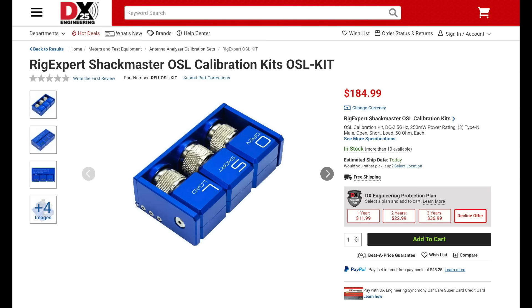To go along with the Match or any of the RigXpert antenna analyzers, there's a new calibration kit which includes three Type-N interfaces for calibrating your analyzer. This kit is rated up to 2.5 GHz and features a unique design which keeps all three of the interfaces together so that they won't get lost.